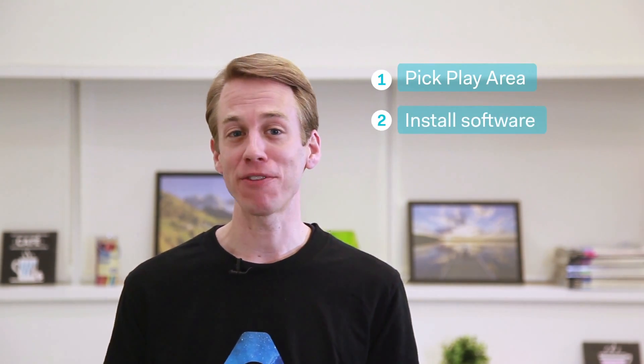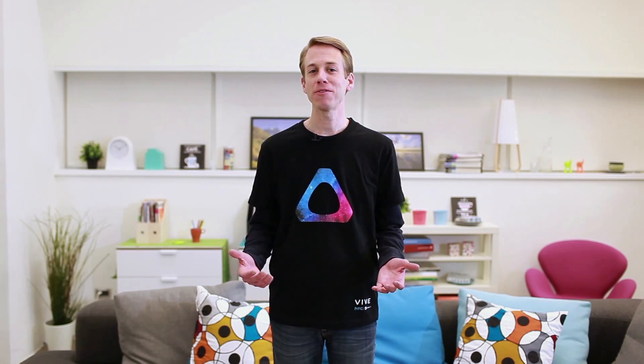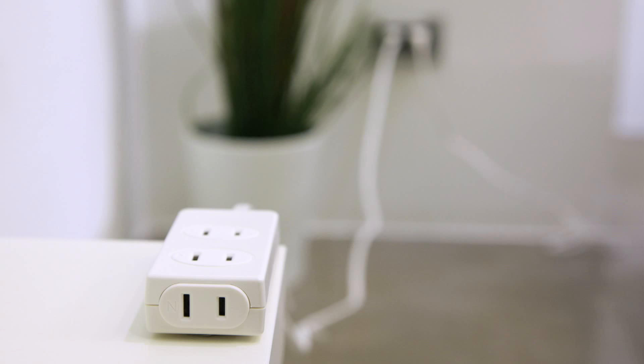Hi there, I'm David and I'll be showing you how to set up VIVE. In this video we'll be covering the following: picking your play area, installing the VIVE and Steam software on your computer, setting up the VIVE system, and lastly room setup. To set up the VIVE you're also going to need a stepladder or sturdy chair and extension cords.